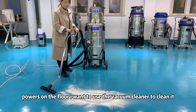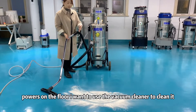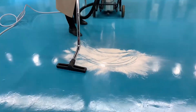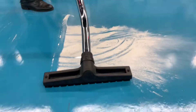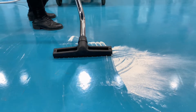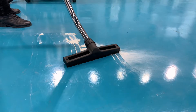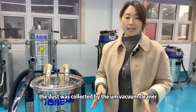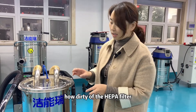There is a lot of powder on the floor. I want to use the vacuum cleaner to clean it. First step: open the vacuum. The dust was collected by the vacuum cleaner. Let me check how dirty the hyperfilter is.